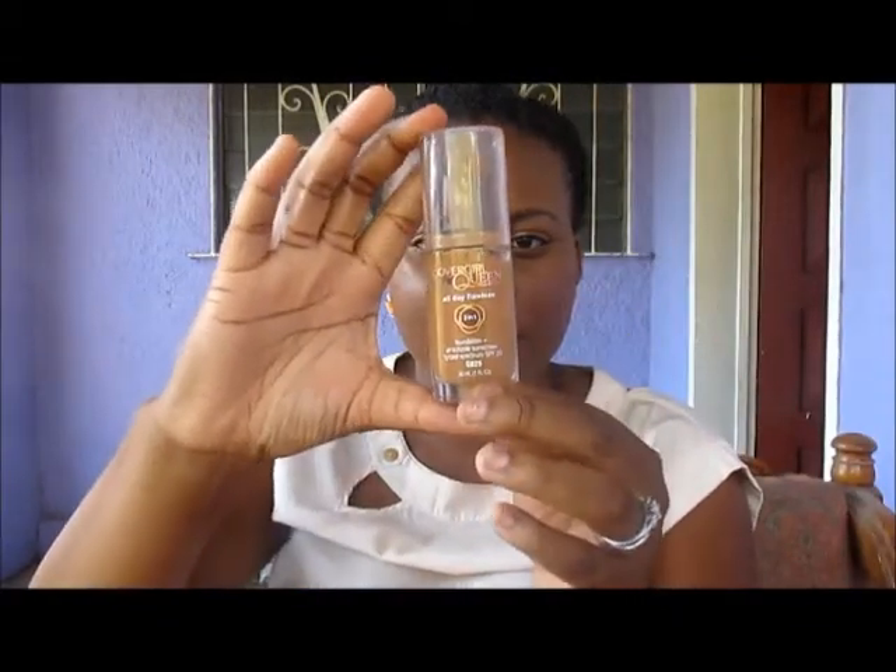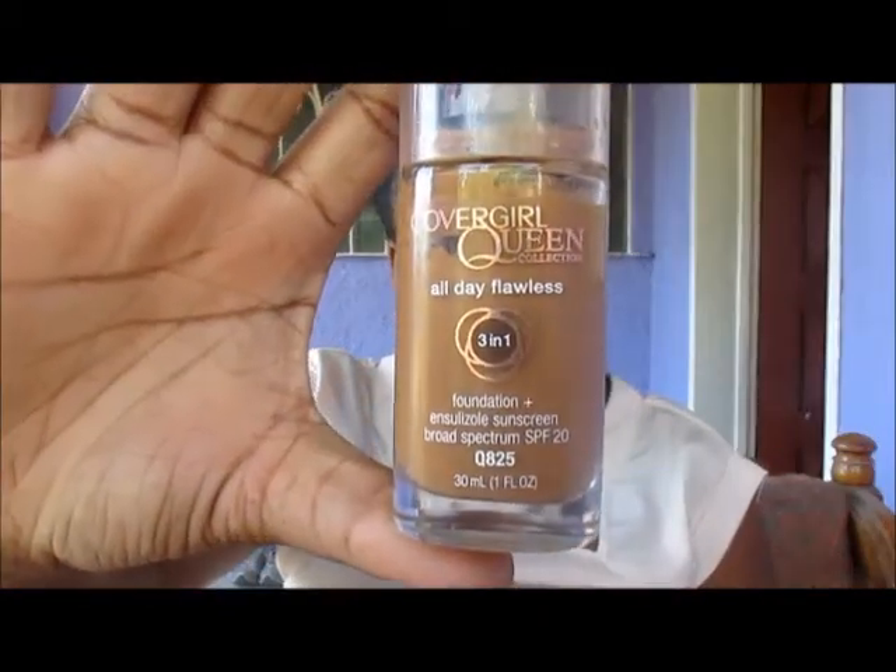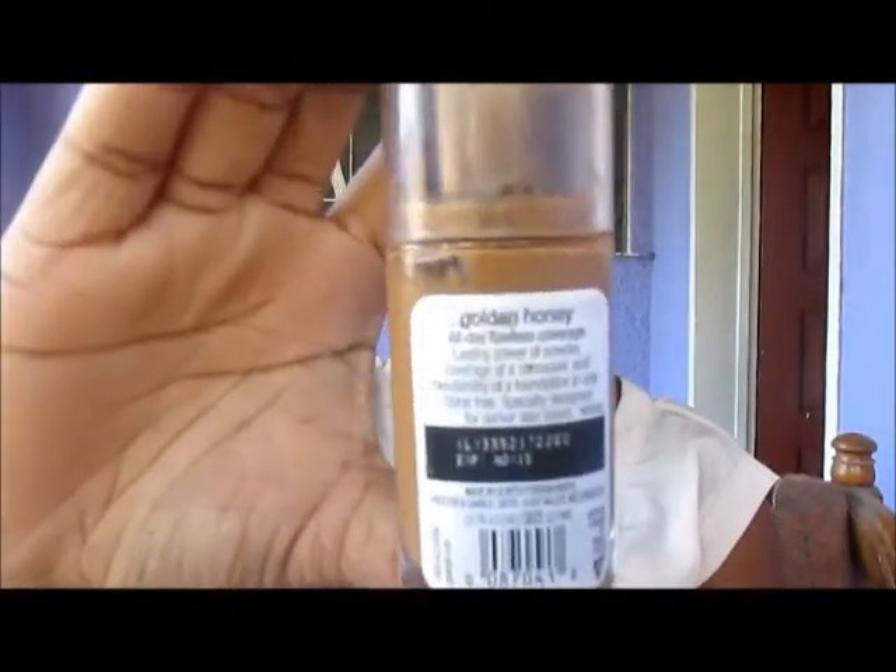Hello everyone, thanks for tuning in to my channel. Today I will be doing a product review — actually my first product review — and the product we will be talking about is the CoverGirl Queen All Day Flawless foundation. The color I have is Golden Honey.